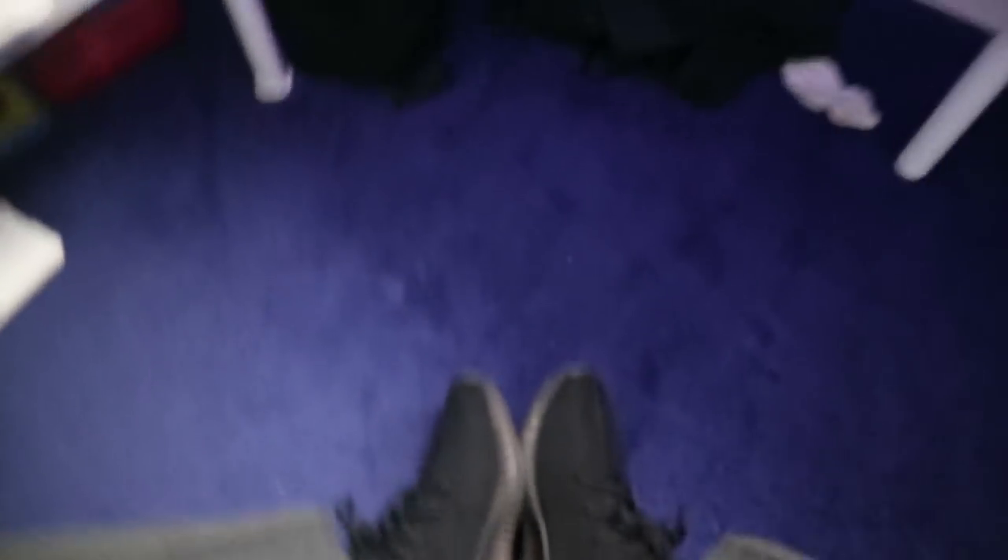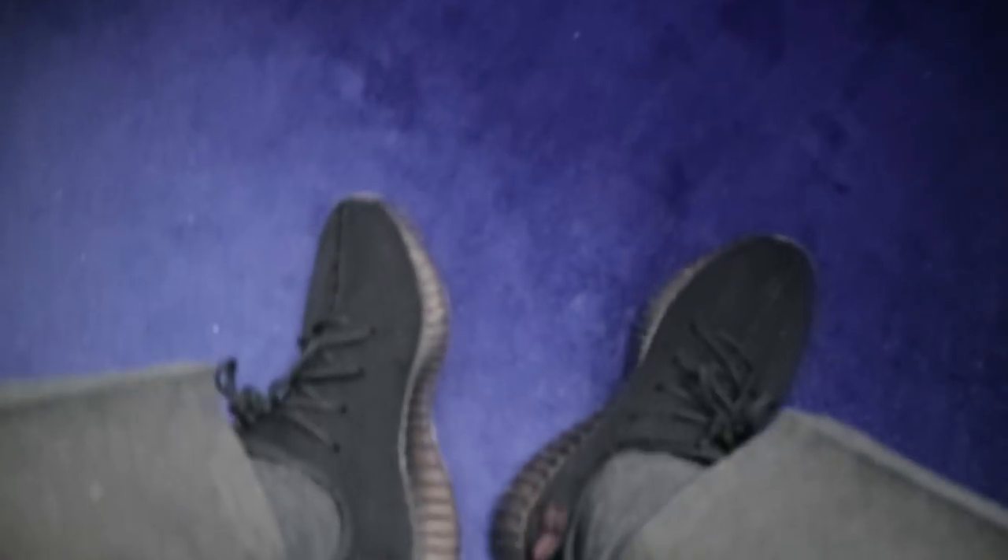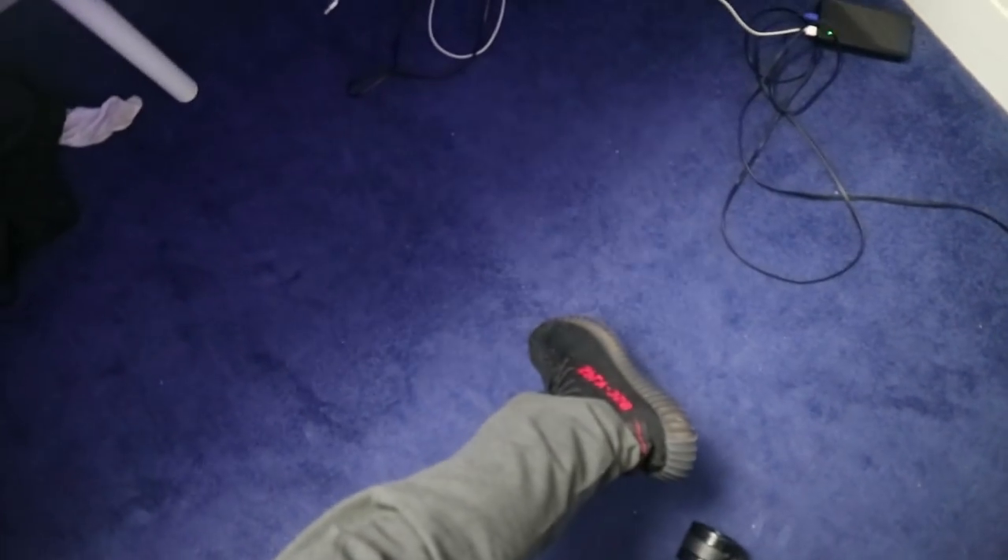So these are me wearing them now — I've just still got school stuff on, just ignore the trousers. But yeah, these are me wearing them. They look fine, nothing wrong with them. They look real, unless you literally look straight into it and find out how to check if they're fake or real.